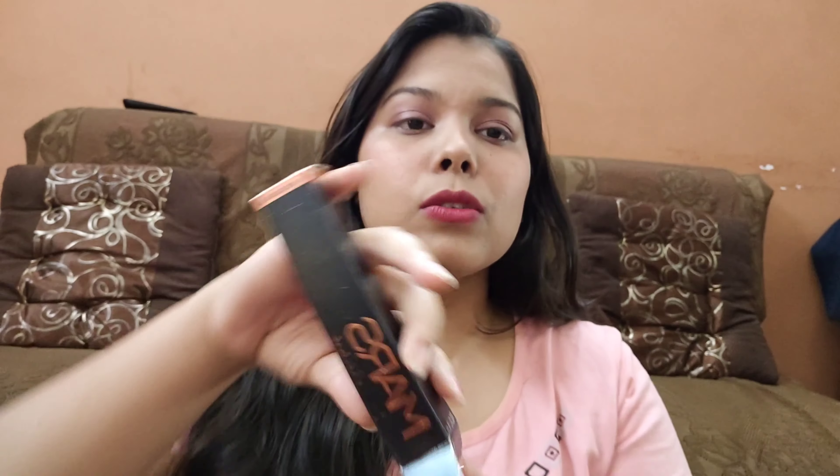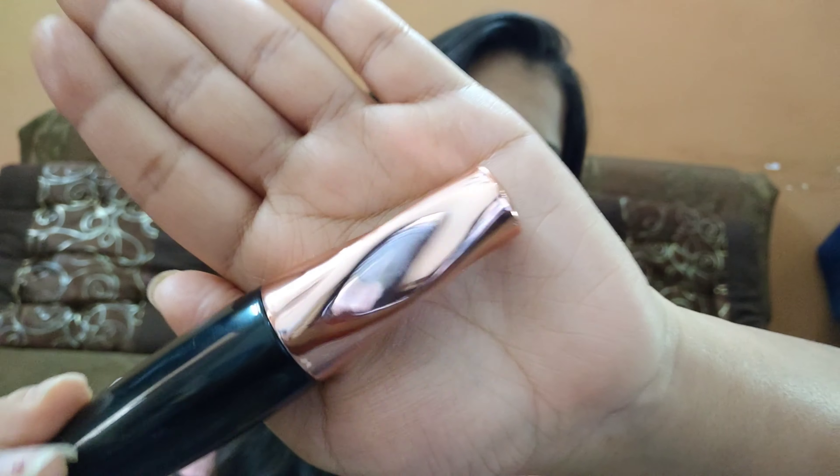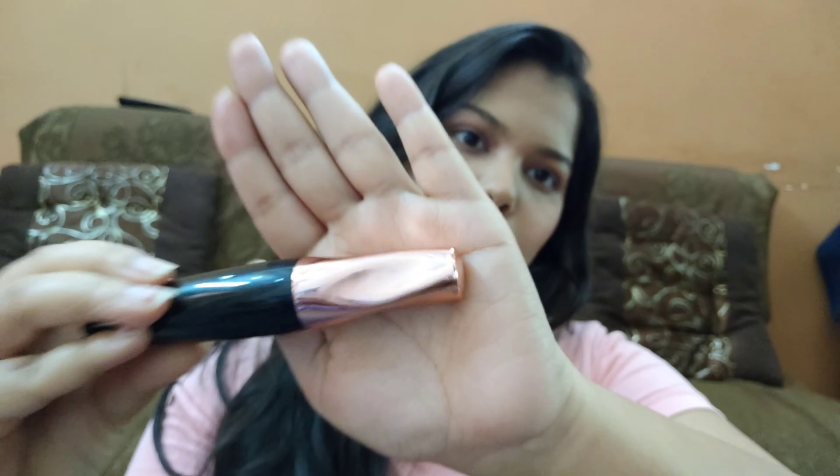Let's open it and see how the inner packaging is. I have used it only once and I like this mascara — it's a very good formula. Look at the packaging, it's very cute. I really love the rose gold color. The body is black with a rose gold colored cap.